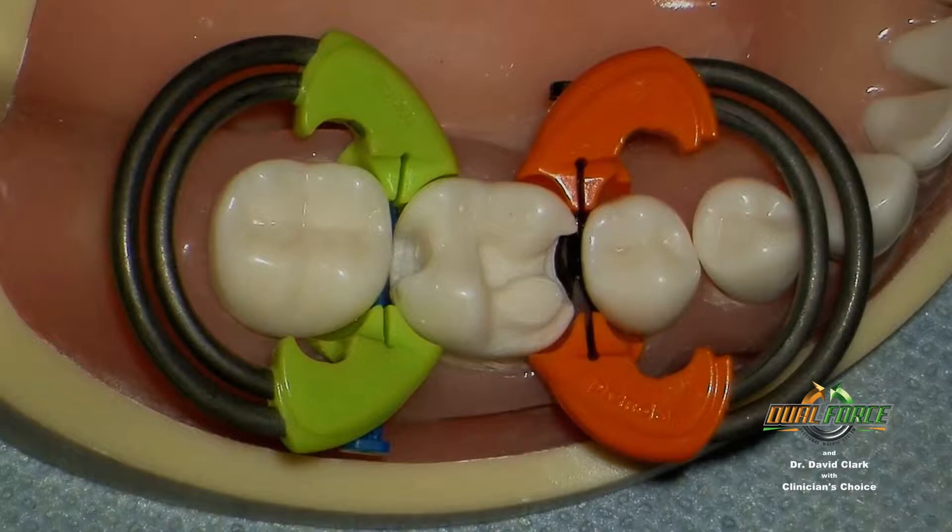Let's review the problems that we see with the current matrix systems. First, the matrices — they don't slide in place very well, and they lack proper shape. Next are the wedges. The current wedges fill the space, but they do not adapt well, which results in overhangs at the line angles or at the mid-tooth concavity. This leads to poor health around the restoration or time wasted trying to remove the overhangs.